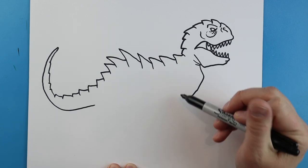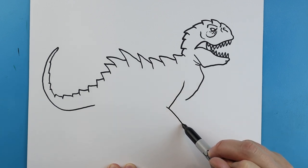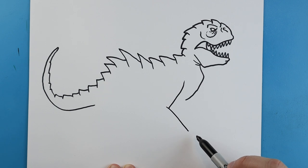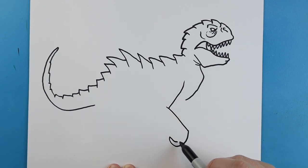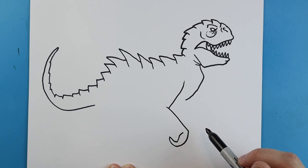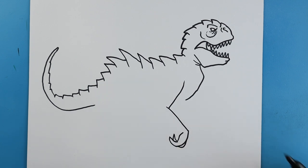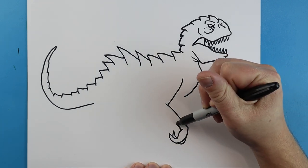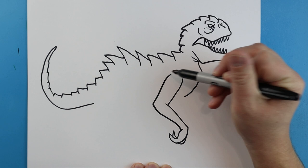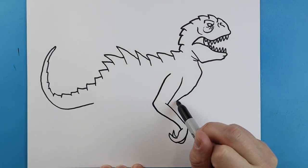Now let's work on the arms. Starting up here we're going to draw a long line that comes down, and then we're going to angle it down to here. We're going to curve this line around to a point and then bring it back, and then we're going to curve it up here. I'll add another little point here and another little line out here for some more detail, and we're going to bring this line back up and angle it up here, then bring this line in.